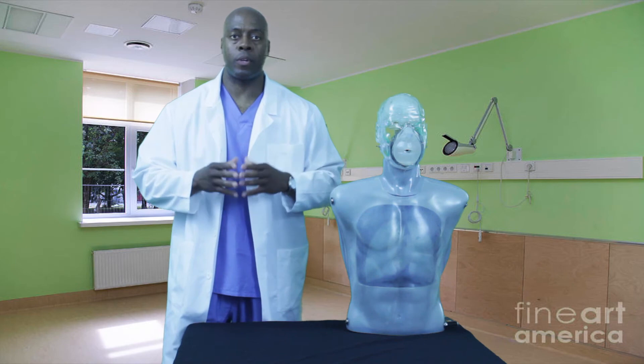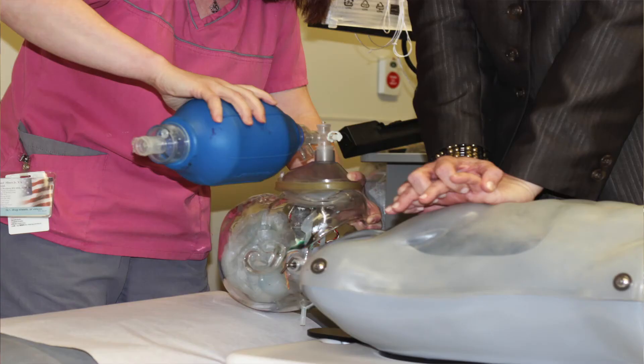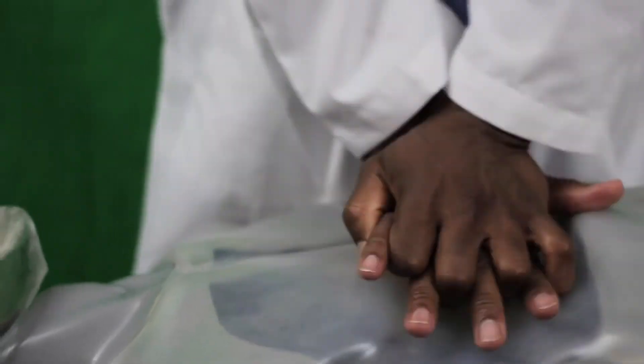We now know with the current guidelines that chest compressions are the most important skill in CPR. One of our measurements was to detect the correct depth and rate of chest compression, accurately done by using a computer metronome.